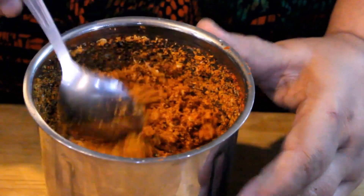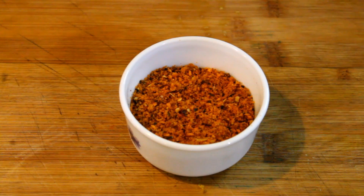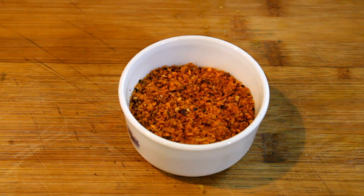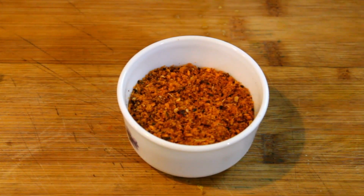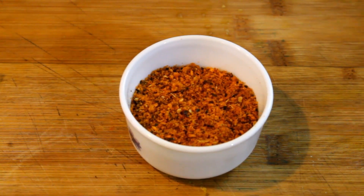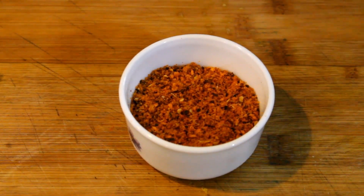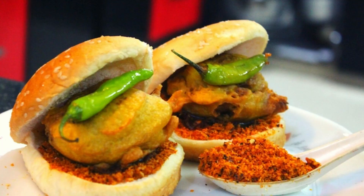We are ready for the garlic powder. The garlic powder is made in it — it has the same taste of garlic powder. If you put it in, you can enjoy the garlic powder.